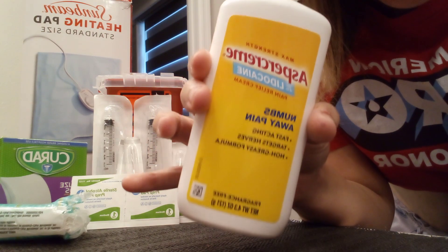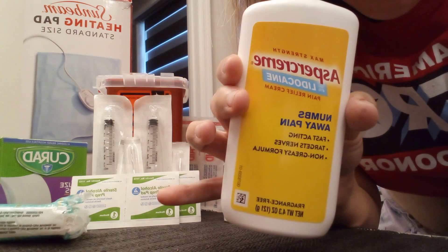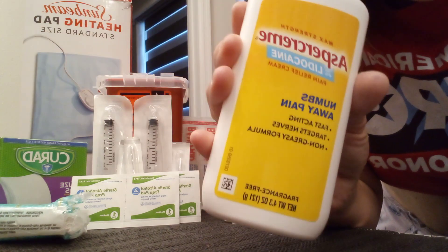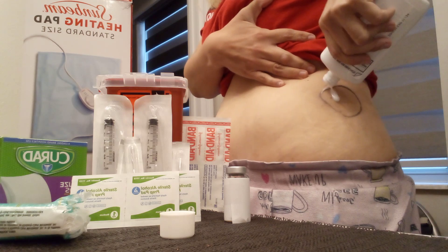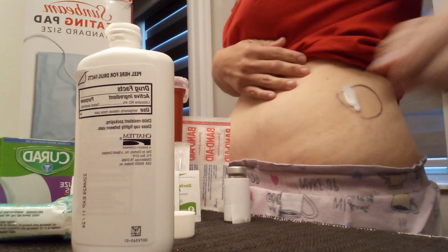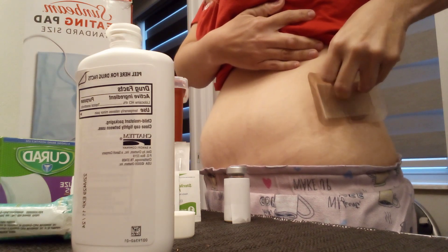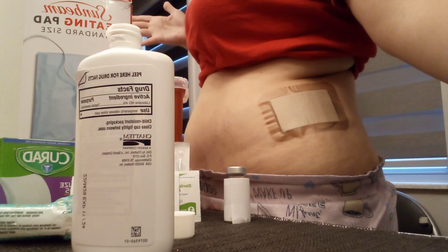One hour before I do my intramuscular injection, I put on some Lidocaine. It comes in different forms, but the way I find more accessible and easier is using the lotion. This one is called Aspercreme Lidocaine Pain Relief Cream, and I put it on for at least an hour before. Try not to let it drip too much. Then I cover it up with a large band-aid so it doesn't dry up.